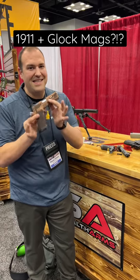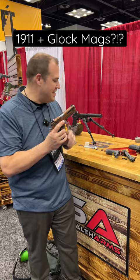You guys know that I love 1911s, and the whole time the industry's been talking about a 1911 that takes Glock mags — something everybody thought would never happen. But wait a minute...